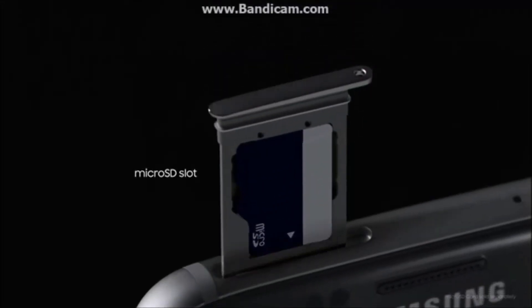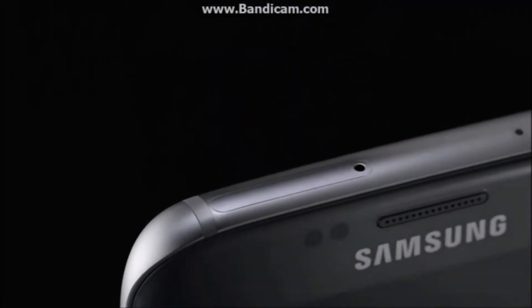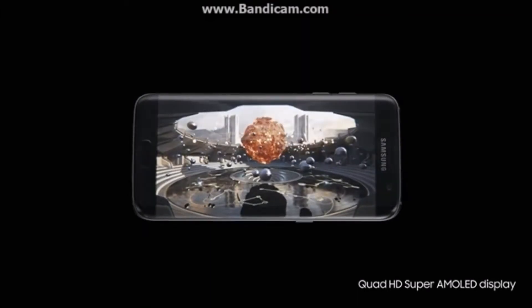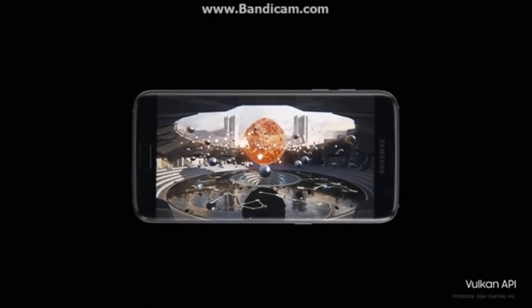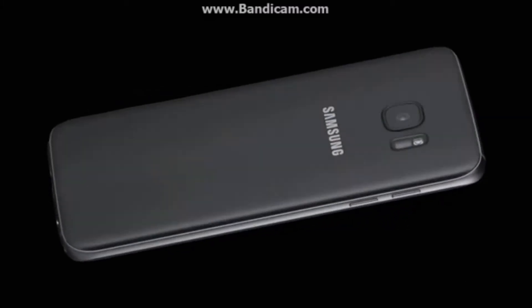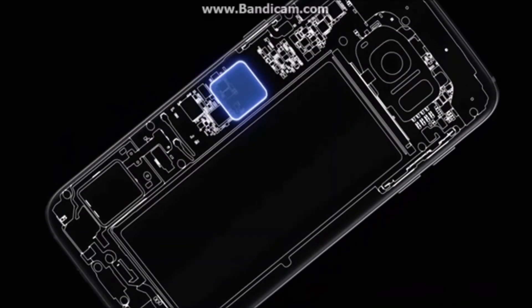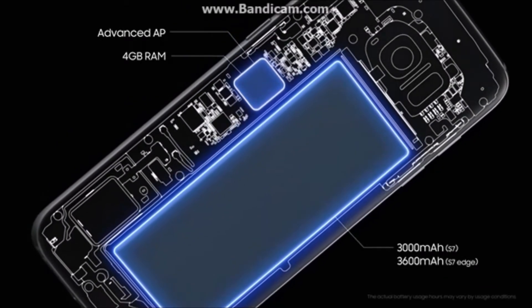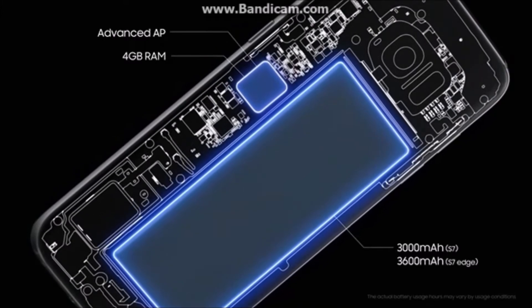We've also redesigned the S7 with memory that expands, because we know you love file-hungry movies, music, and games. There's the Vulcan API for the most realistic mobile gaming possible, four gigabytes of RAM to keep all your tabs open, and a longer-lasting battery to keep you going all day and beyond.